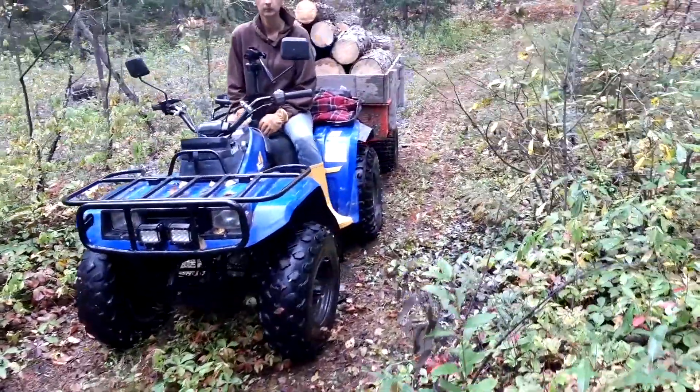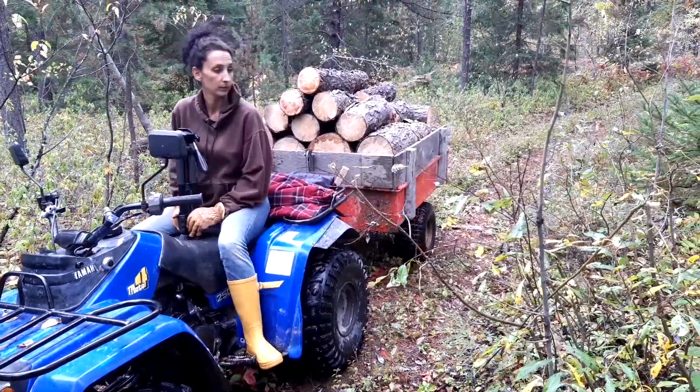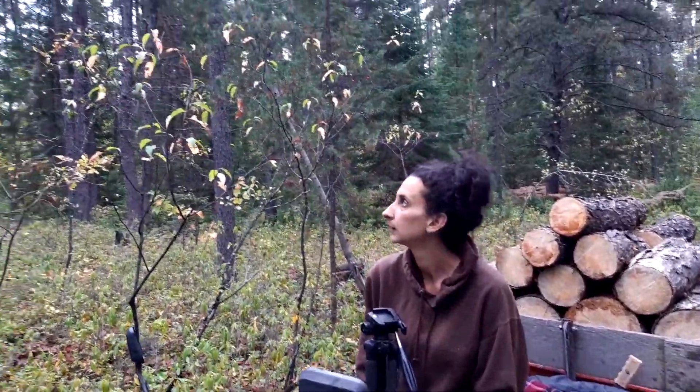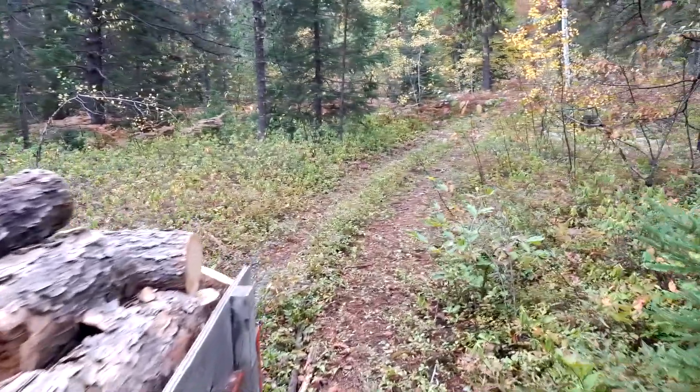Maybe next year or the year after we'll find some tires and put on it — they're not that expensive. Anyway, that's how our load of firewood is looking. We are going to get home, right Heather, and get this piled in with the rest of it. Beauty day — it rained off and on, pretty much rain steady yesterday, and it rained off and on almost all day today, but not too bad.